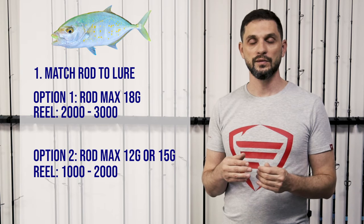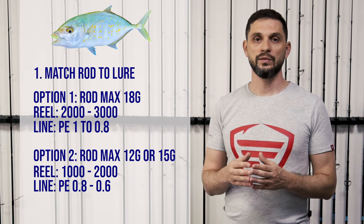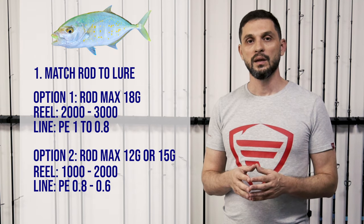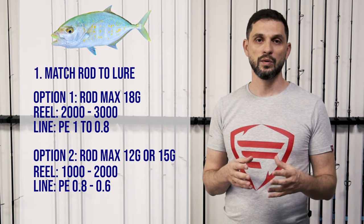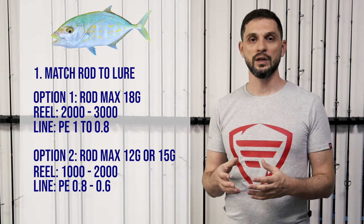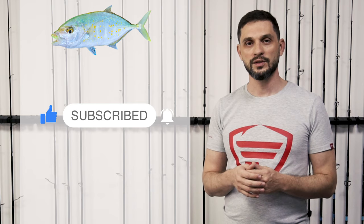For line selection: with a max 18 gram setup using a 2000 or 3000 reel, I'd suggest starting with 1 PE line, then advancing down to 0.8 PE. For lighter setups like max 12 or max 15, start with 0.8 PE and then downgrade to 0.6, which gives a lot of fun because you handle the fish more carefully and the fights become much stronger and more interesting. That's the setup for orange spotted trevally — thank you and see you again.